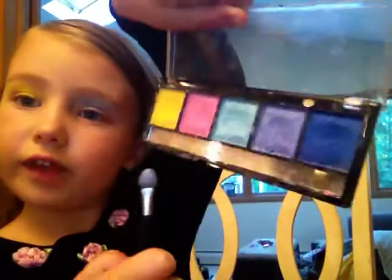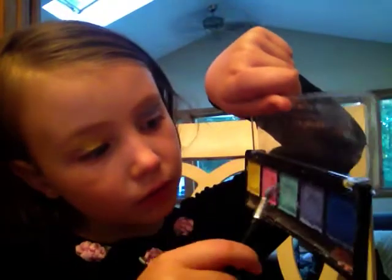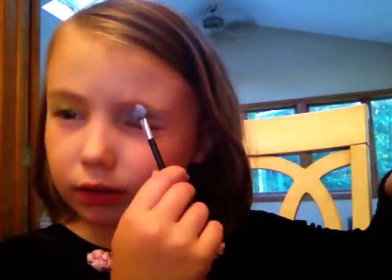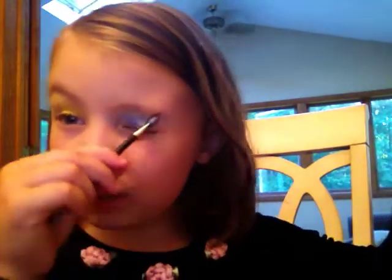I'm using this stuff. It's yellow, pink, white, blue, some color — it's indigo, like violet and indigo. It's like purple. That actually looks weird. This is the color. I don't know what color it is, but it's a weird color.